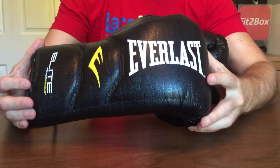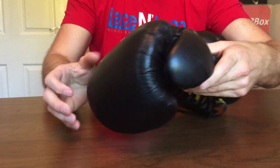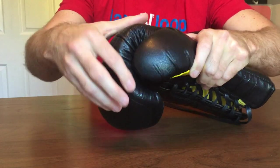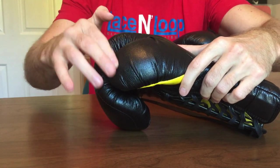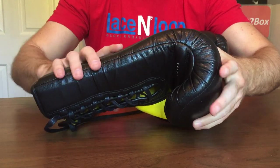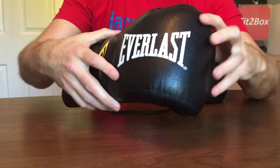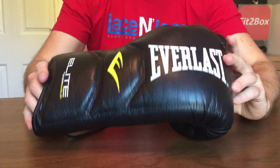I wouldn't want to be punched with those on, so you can't expect your sparring partner to either. Also, because this is a synthetic leather, that area around there is a little rough, the creases in the thumb are a little rough, and around there is a little rough — so if you did have a bit of a scuff, that's not going to be great for your sparring partner. Just another reason why I wouldn't use these in sparring. Great for the heavy bag and for the mitts.